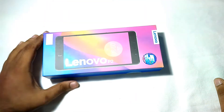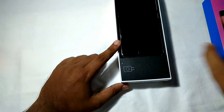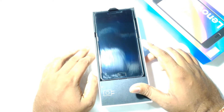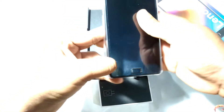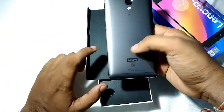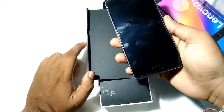So this is the box pack of the Lenovo P2. Let's open this box without wasting time. On the top you get the phone itself. Here is the phone — it comes with a plastic back cover applied to it. This is the graphite gray color.